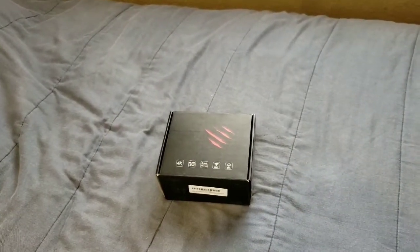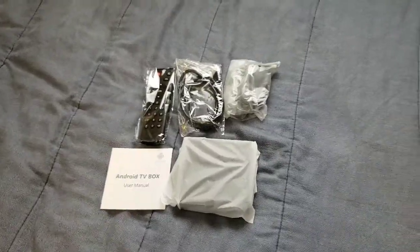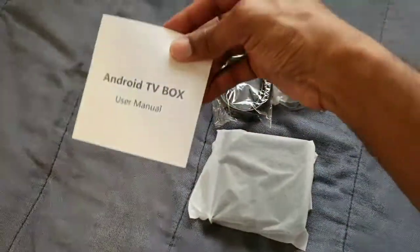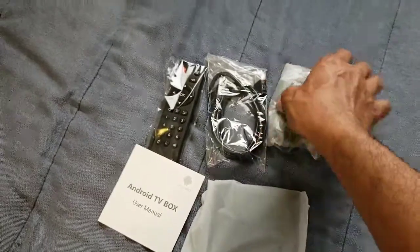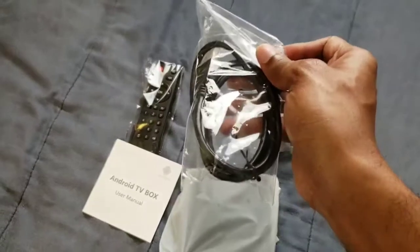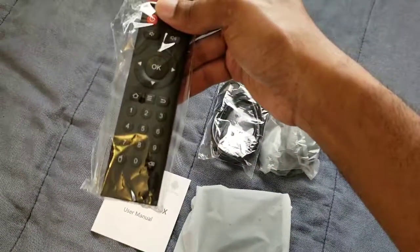So let's go ahead and unbox it. This is the stuff that comes in the box. You get the booklet, you get the Android TV box, you get the power adapter, you get a nice little HDMI, and you also get the remote.